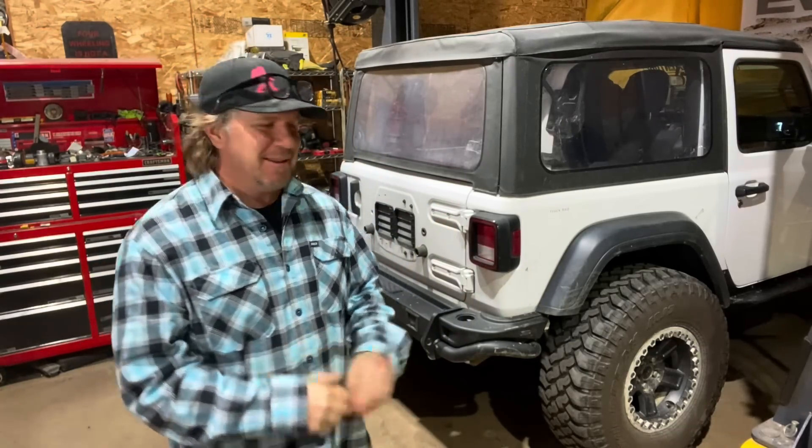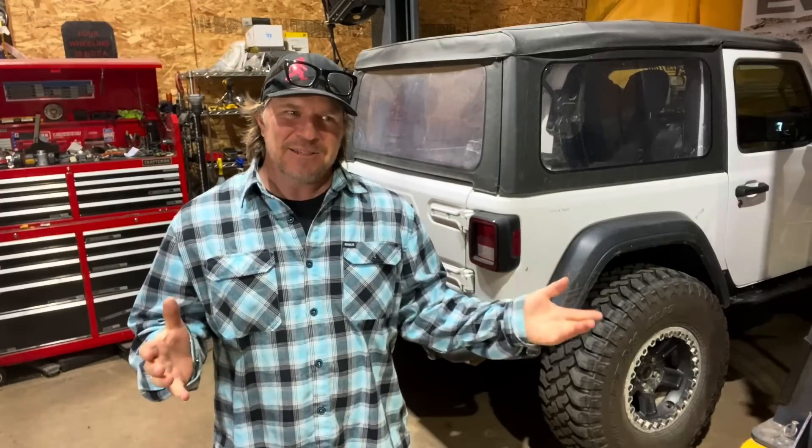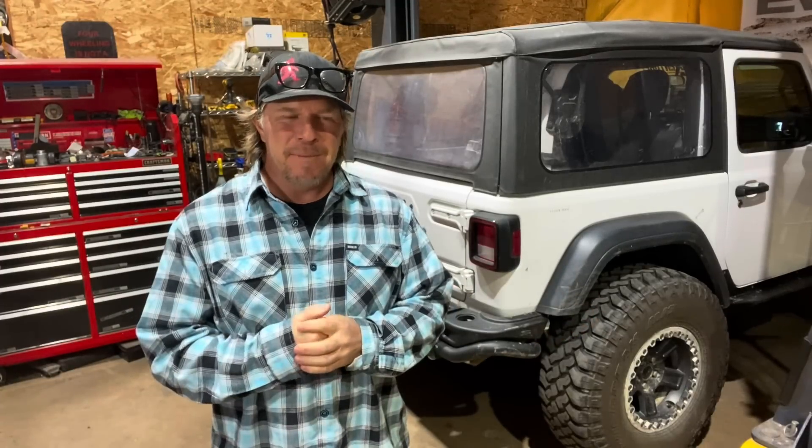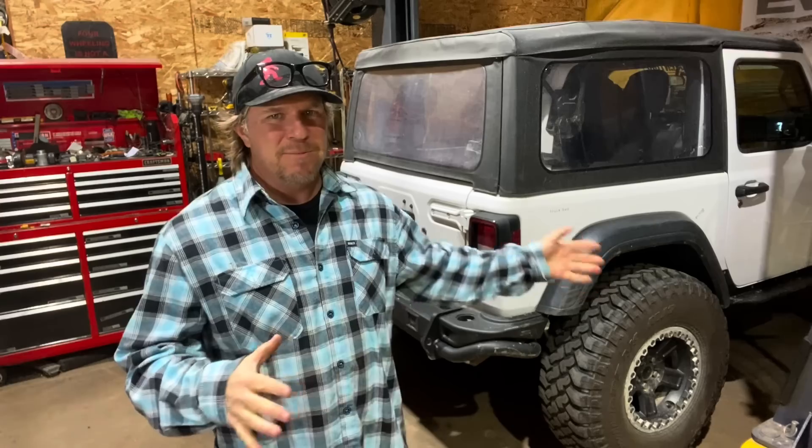It's time for another Dirt Daily and I am back in the shop with Noob Sock. This is my 2018 Jeep Wrangler JL. I built this at the end of last year in about a month to go on the Ultimate Adventure trip. This is a Jeep that I rescued — it had been a theft recovery. It needed an engine, and in about a month I rebuilt it with a new engine, transmission, transfer case, axle, suspension, and body armor.